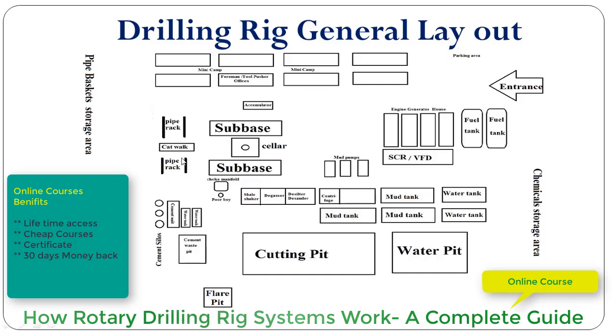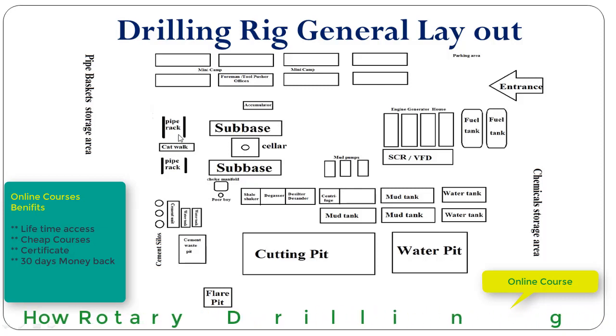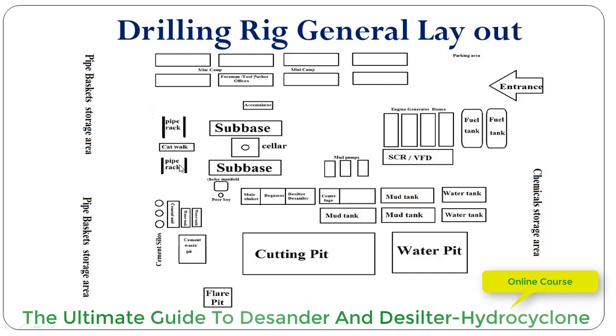On the front side of the rig we have the catwalk, from where we can pick up drill pipe to the rig floor, or lay down drill pipe from the rig floor to the catwalk. On both sides of the catwalk we have the pipe rack where we can place drill pipe or any other tubulars like heavyweight drill collars and casing.